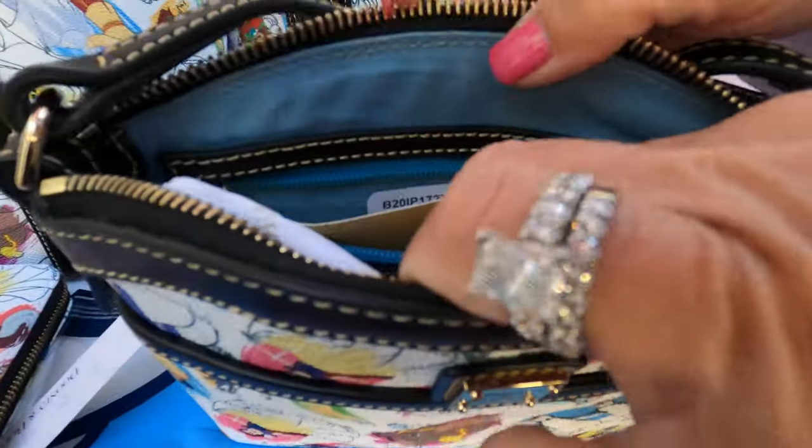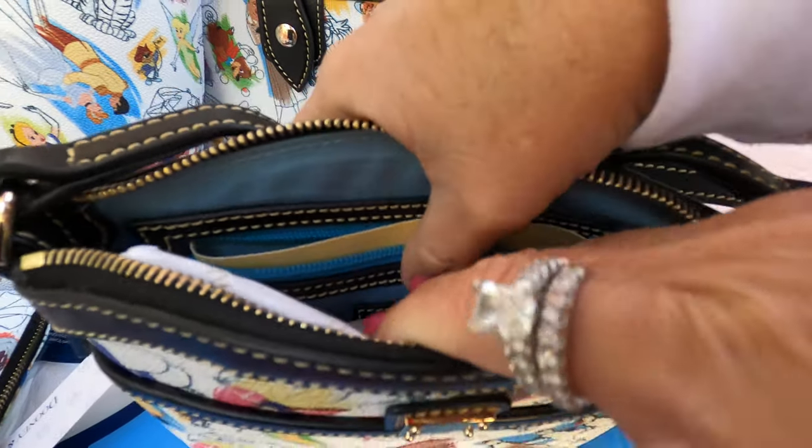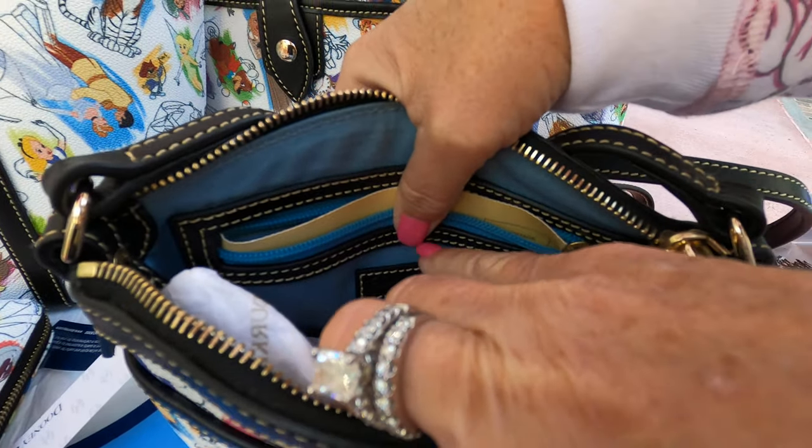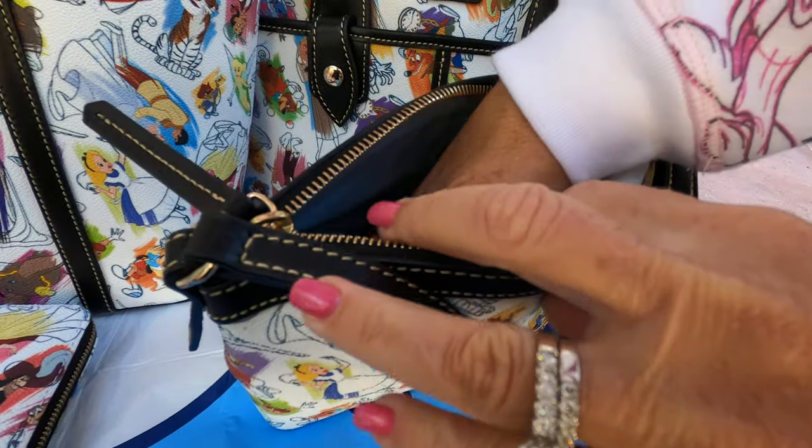Inside you have a pretty blue color and a zip pocket with the Dooney emblems in here, and on this side you just have one big slip pocket.